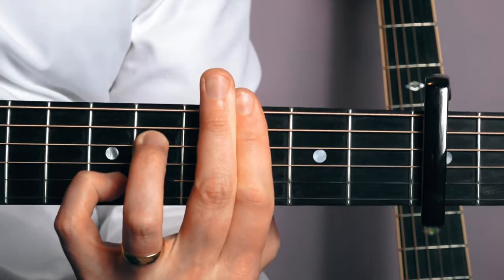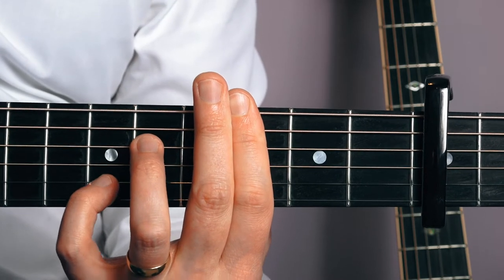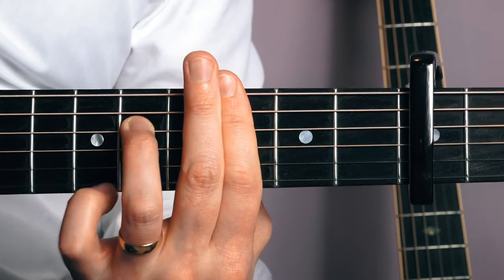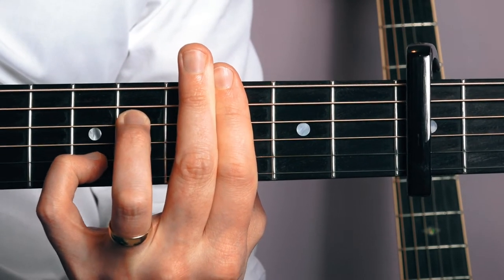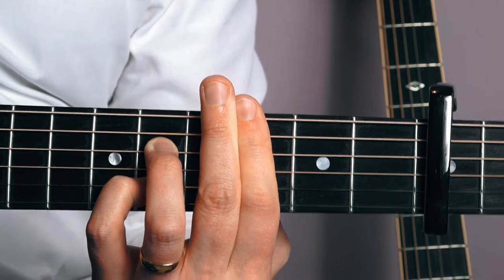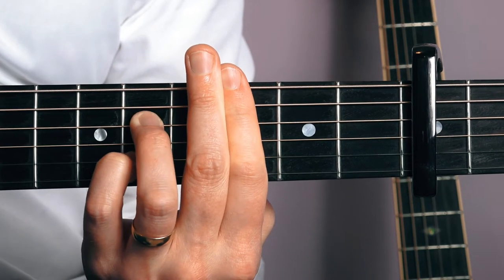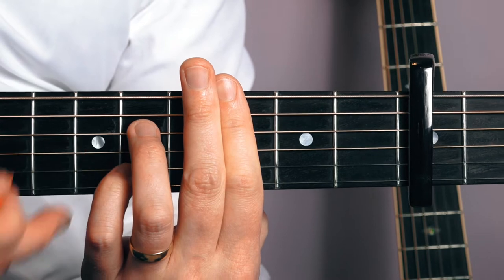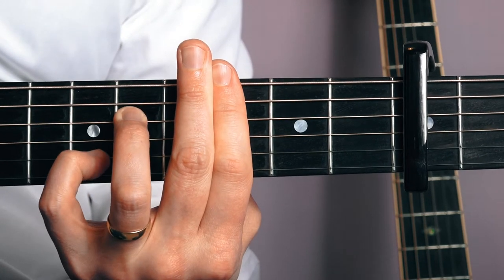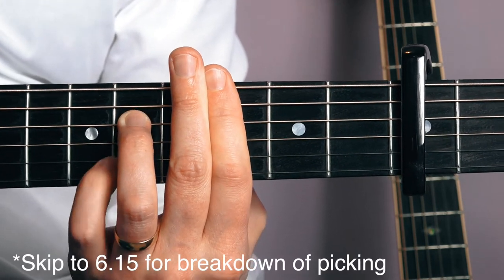Then I'm going to put my pinky finger on the second string at the ninth fret. Then I'm going to move my pinky finger back to the eighth fret on the second string. I'm just plucking all three strings here at the bottom. Don't worry about the picking at the moment — we'll focus on that a little bit later.